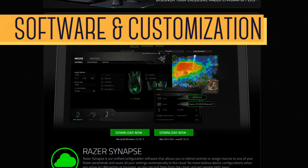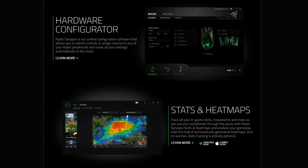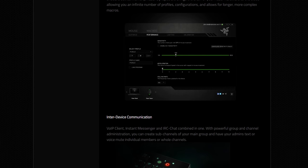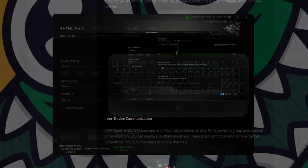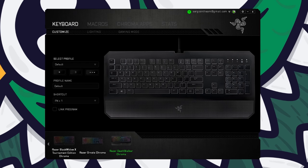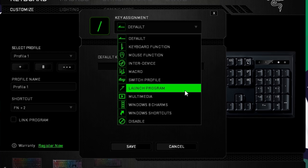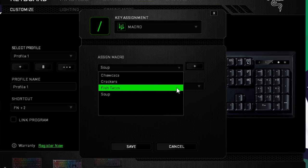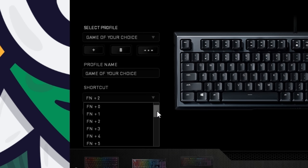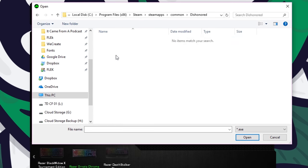One of the biggest advantages with gaming peripherals is the software, which allows for extensive customization. With Razer you get Synapse, which I have grown to love, although I do wish they updated the UI a bit. At the bottom you select your device and then you can program any key with a huge amount of options, including macros. You can then create multiple profiles for different games or software and assign them to shortcuts, or link them to a program so the profile activates when it launches.